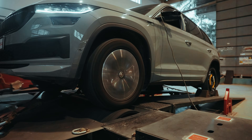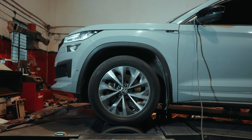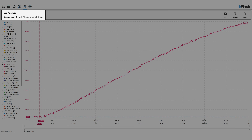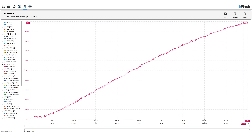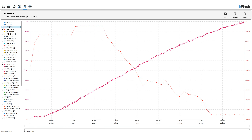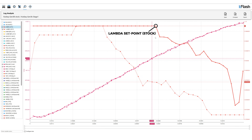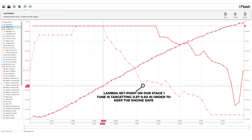Now that you guys have seen what the data logs on the stock car look like, let's add the Stage 1 data logs and see what the comparison between the stock tune and the Stage 1 tune is. We have basically aligned the engine RPMs of both the stock run and the Stage 1 tune. Now let's look at the different parameters. The first thing we are going to be looking at is the lambda set point. The stock car runs a lambda of 1 up until 4500 odd RPM and then it starts to drop down. However, on a Stage 1 tune, our lambda value set point is set to a lot lower than the stock tune.